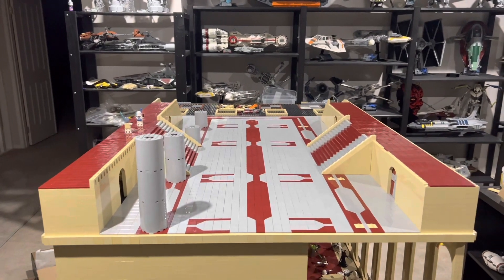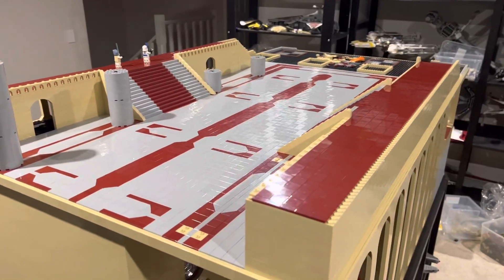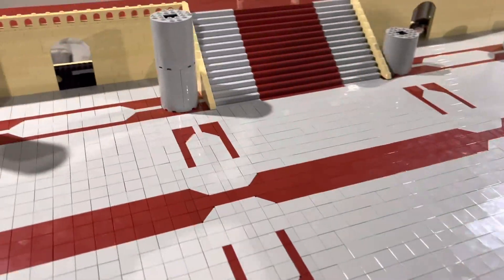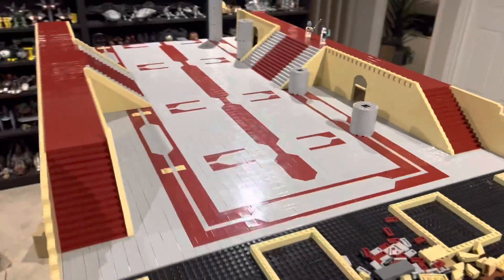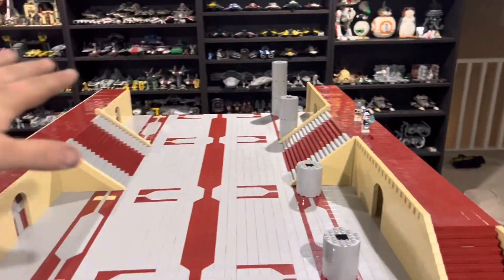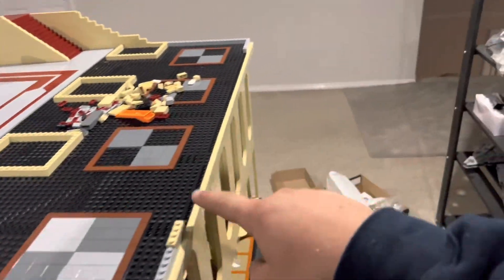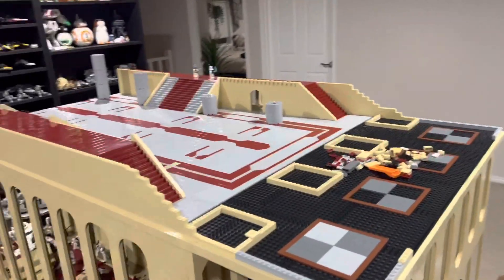Look at that — I think that looks awesome, really happy how this all turned out. Got a lot of progress done in this episode. Let me know what you guys think in the comments. I think once all those columns are in on both sides it's going to look amazing. Pretty much next episode I'm going to be working on this balcony area, getting that tiled off and working on the semicircle part of the balcony. But now I want to show you something really, really cool.